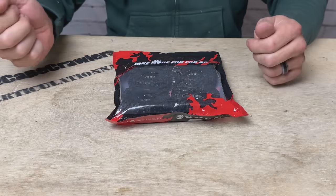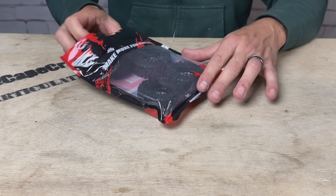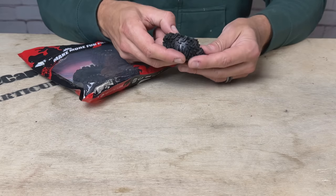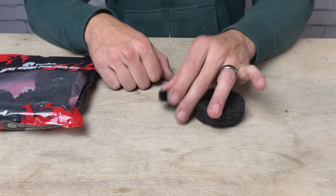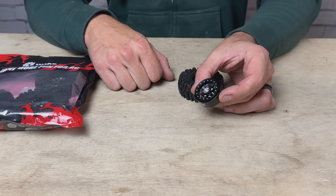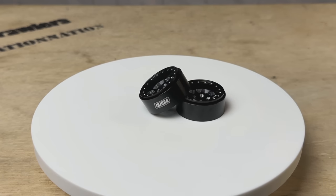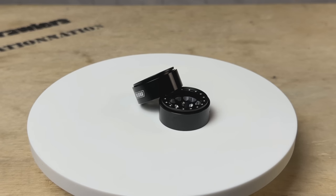When you get them, they come in a package just like this — four tires and four wheels. They are not mounted; it looks deceiving like they're mounted, but the tires are just placed over the wheels. In the package you get four of these 1.3 inch aluminum beadlock wheels. These are a nice deep dish design, and they've got a wicked negative offset on them, which is going to give you some width to clear these big tires.